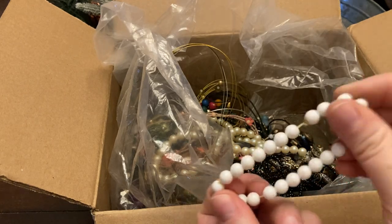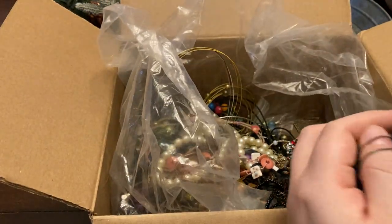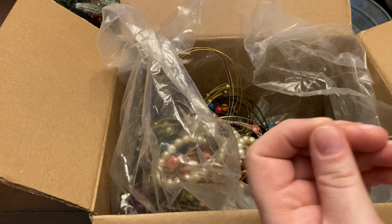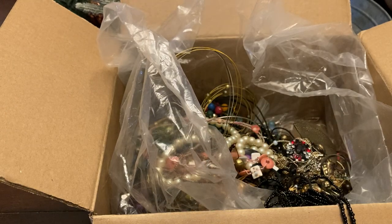A little stretchy white beaded bracelet. Just untangling again — that's going to be the longest part of this video, the untangling. These two just want to stay together, so I have a black necklace and another beaded necklace.